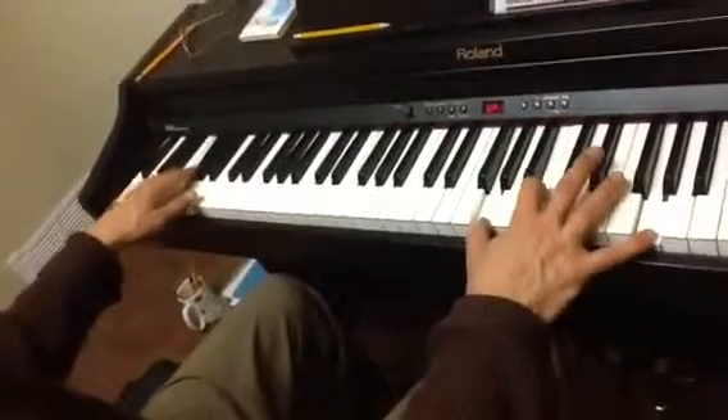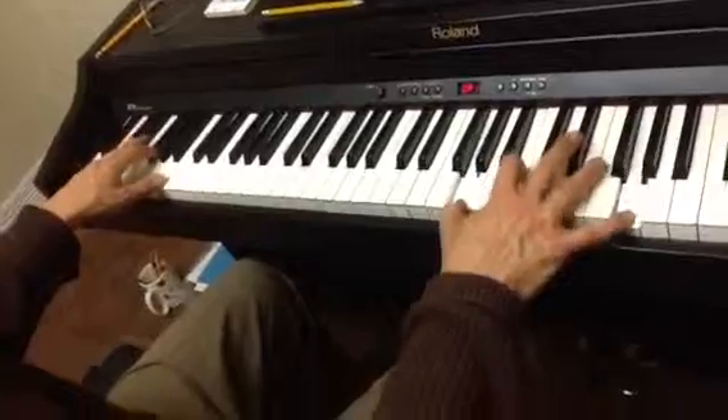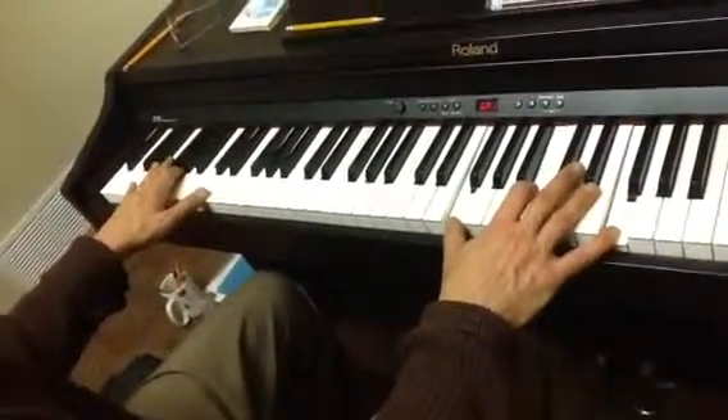And then you do that again. Left, together, or right, together. Left, together, whatever, and then together.